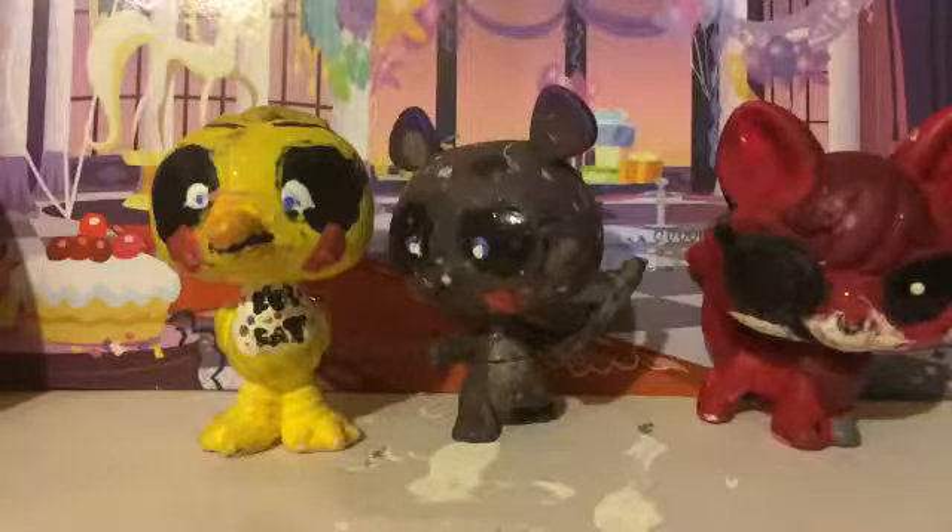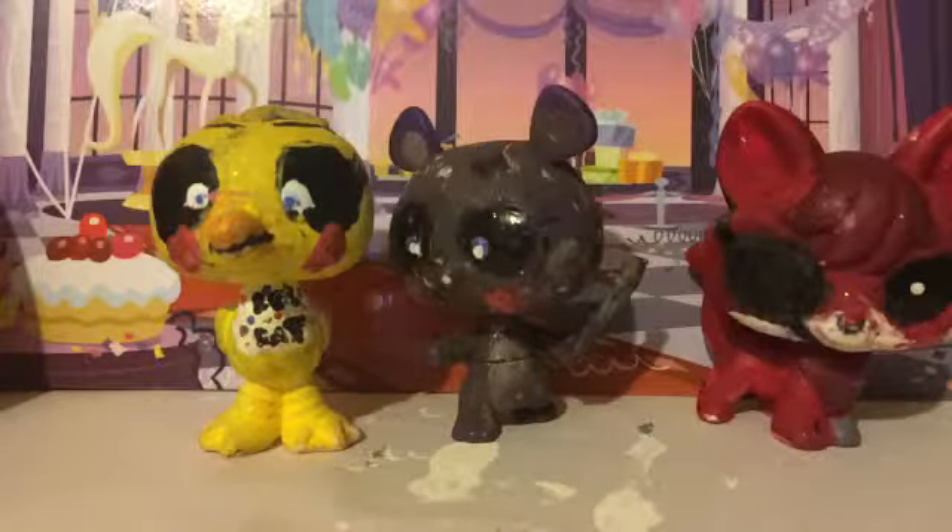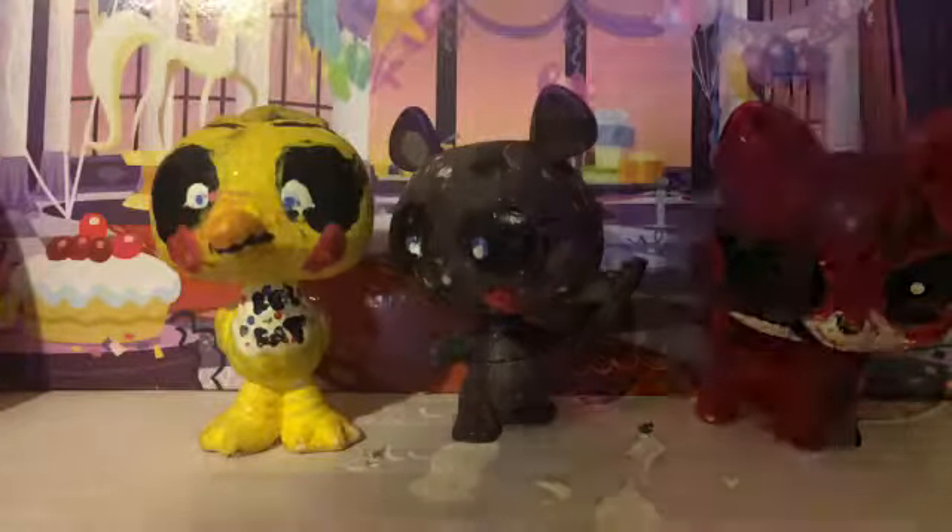Then there's Freddy, Chica, and Foxy. I made a toy Bonnie too, but I could not find him. So there's Chica. There's Freddy — I hate Freddy. And there's Foxy. And they came from Five Nights at Freddy's.